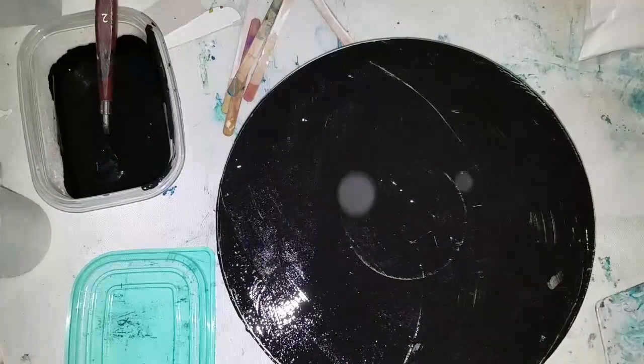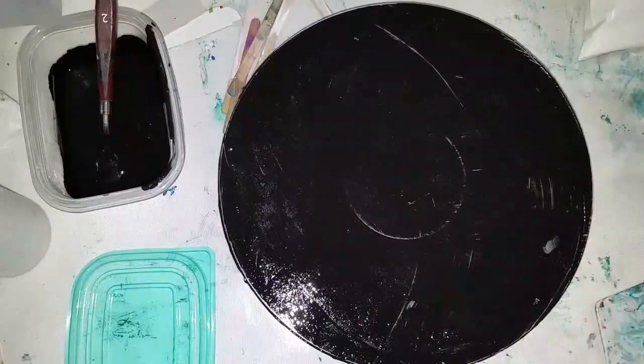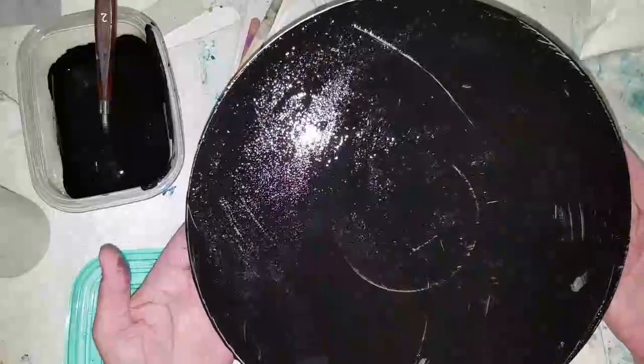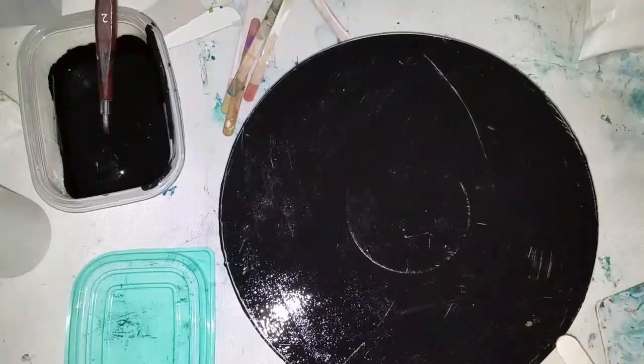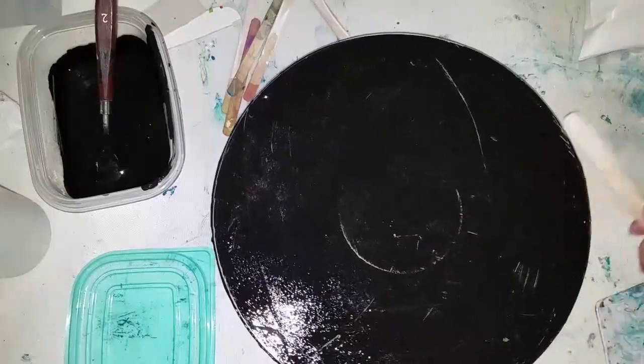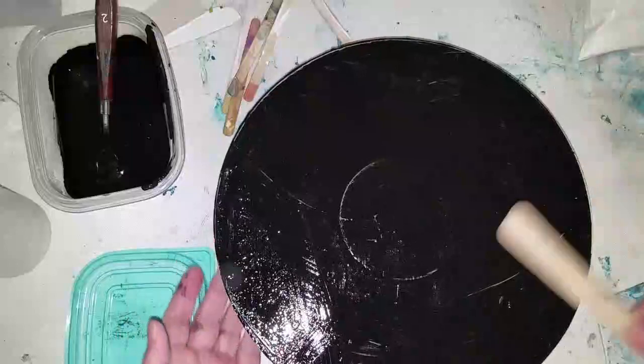Make your own gesso, guys! You can double this recipe or cut it in half. So: 100 grams of paint, 14 grams of PVA glue, 20 grams of calcium carbonate, and then distilled water to get the consistency you want. You can apply this with a brush if you like.